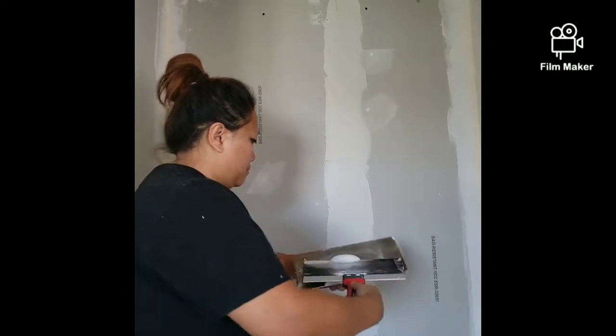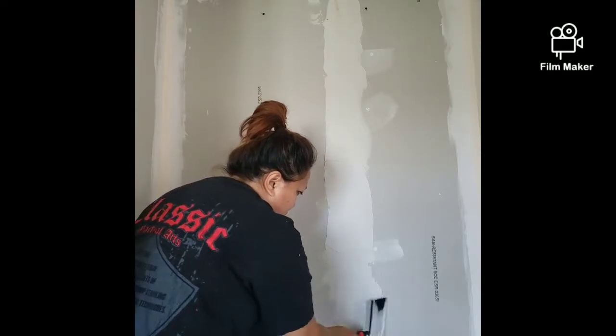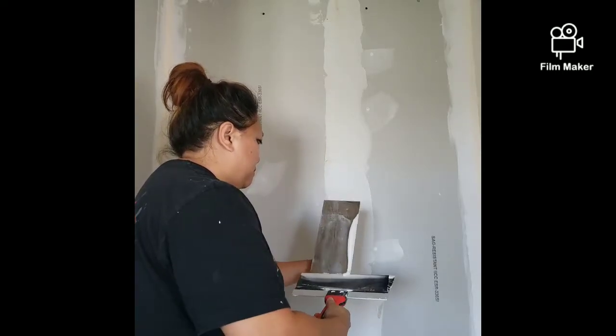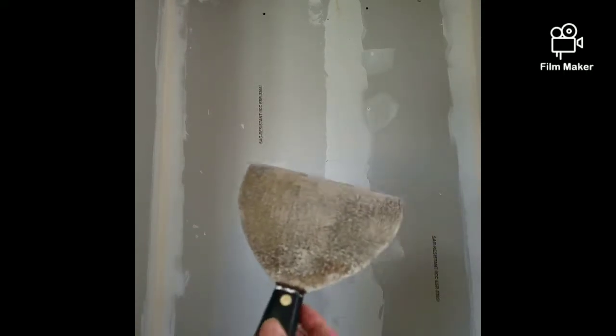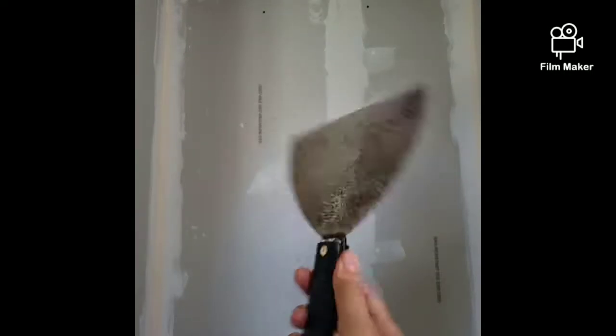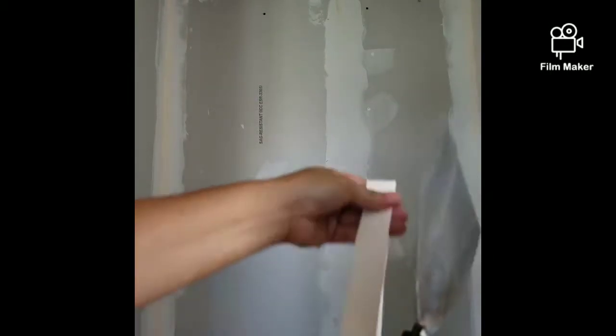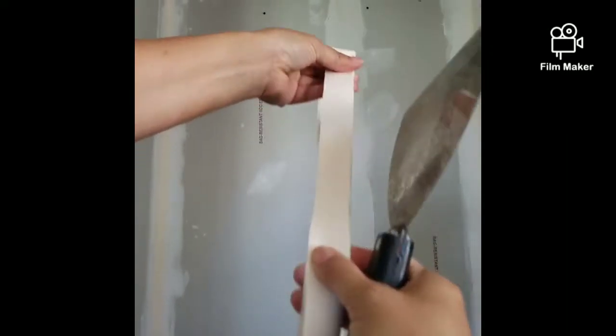Mudding actually became very relaxing to me — put your headphones in and just go to town, because the more you do it the better you'll get at it. I'm hopeful that by the time I do the living room and kitchen I'll be somewhat a professional. So I use the smaller blade you guys usually see at Home Depot. Here is the tape — when it's called taping, you're probably thinking it's sticky, but it is not. It's literally just like paper, and it comes with a bifold so it's easier to fold the paper.